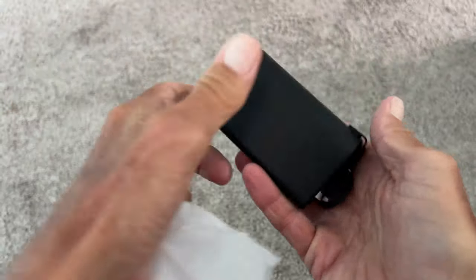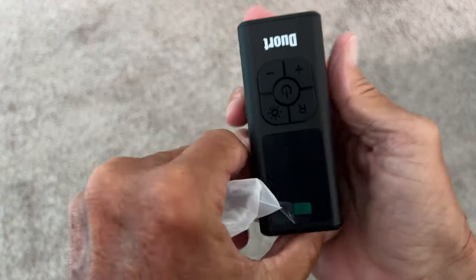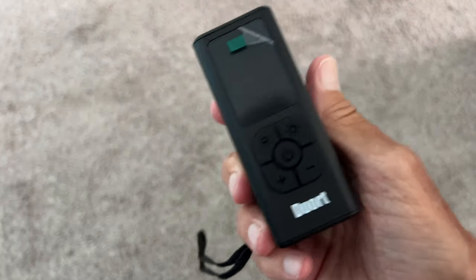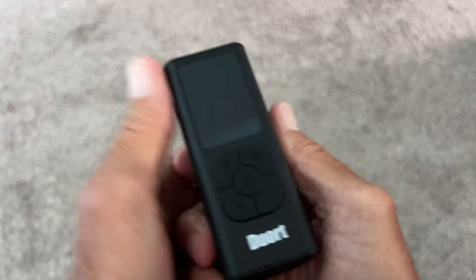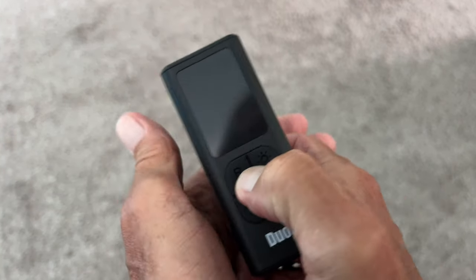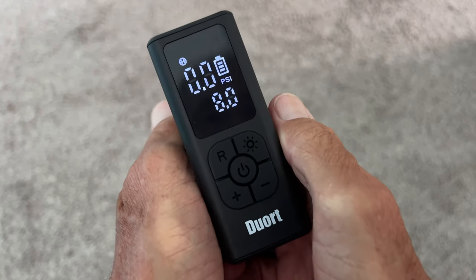Let's take a look at the unit itself. There's the name on it. To turn it on, we just press this button — let's see if it's got a charge on it. That's it, it's ready to go.